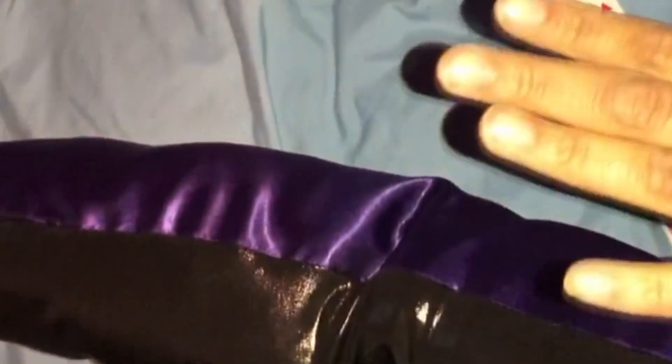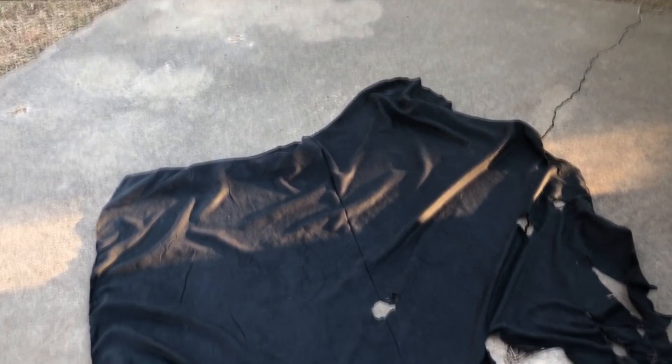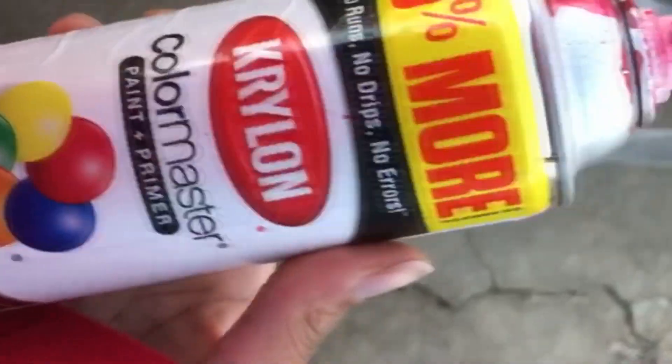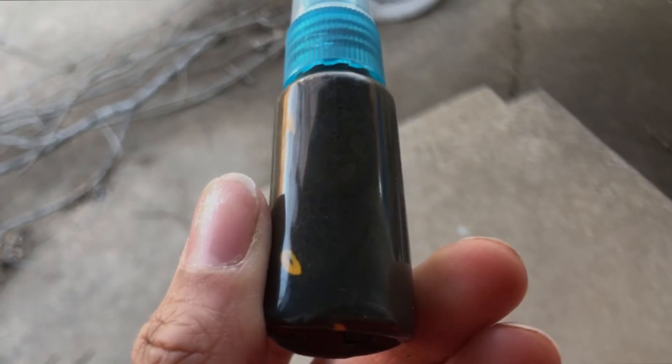Look how plushy that tentacle is without any polyfill in it yet — it's like a little smushy thing. From there I took the cape outside. I put a bunch of holes, rips, and burns into the bottom of it to give Ursula a more grungy look, then used cherry red spray paint and a mixture of acrylic and water paint mixed together to make a mucky brown, and sprayed and painted them all along the cape.